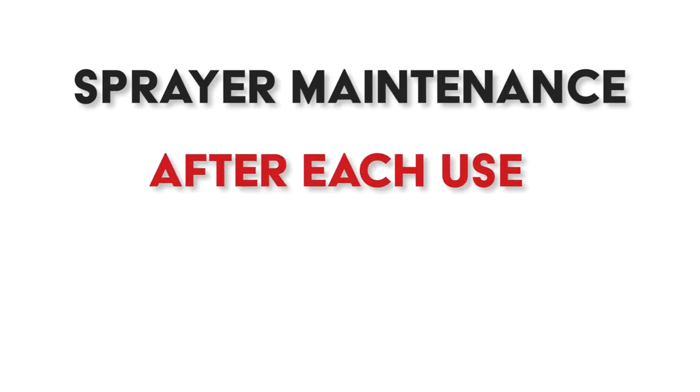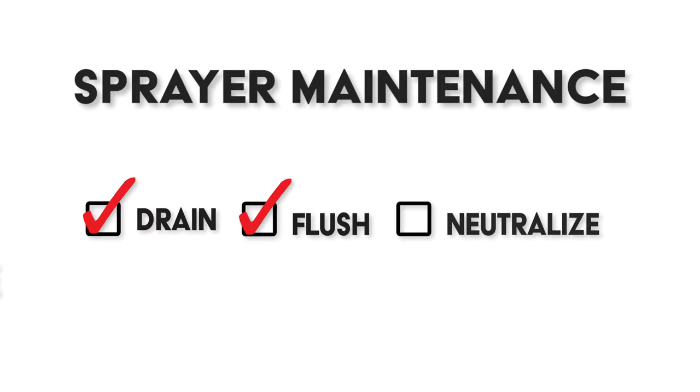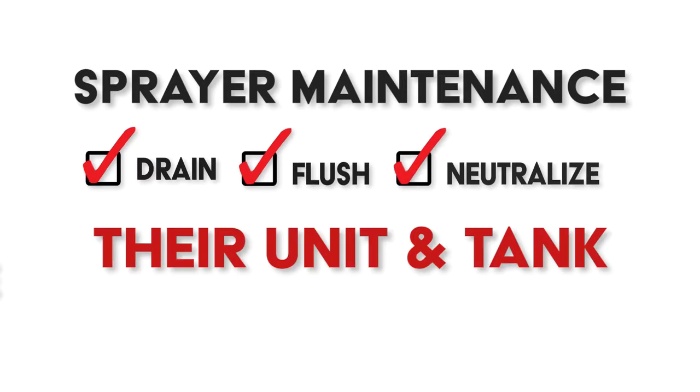It's very important that after each use and before storage, they drain, flush, and neutralize their unit and tank. Especially in between changing mixtures, they really want to make sure that they neutralize that. You will probably sell a neutralizer in your store.